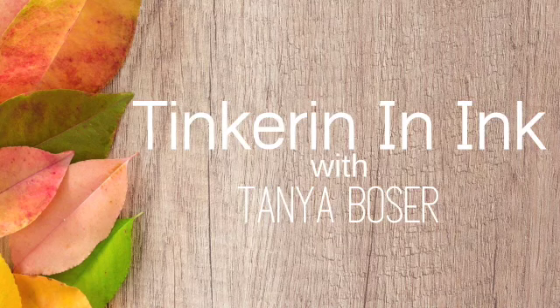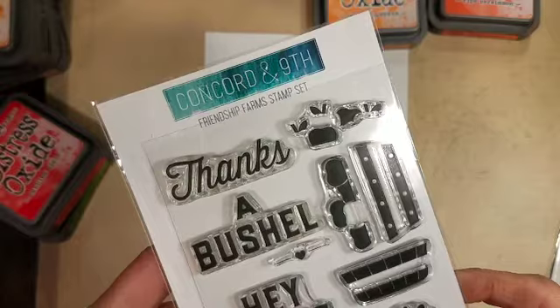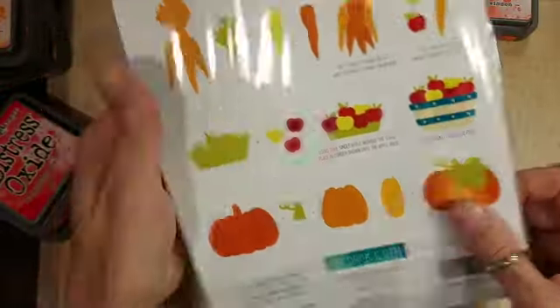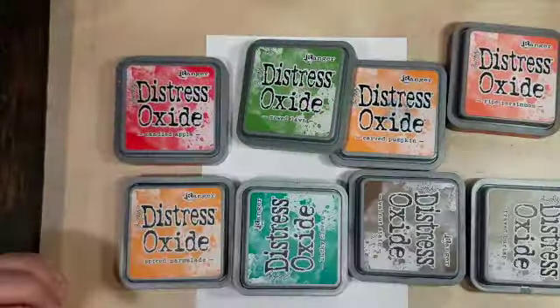Hello friends, Tanya here with a video for the Festival of Fall Blog Hop. This one is featuring Harvest Goodness — that's the theme this time. We're using the Friendship Farms Stamp Set and Dies by Concord & 9th. I bought these last fall and I had a blast playing with them, and I'm going to play with them again today.